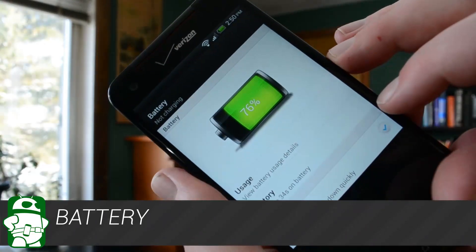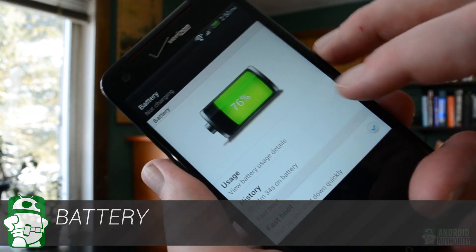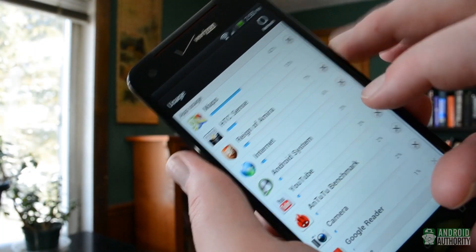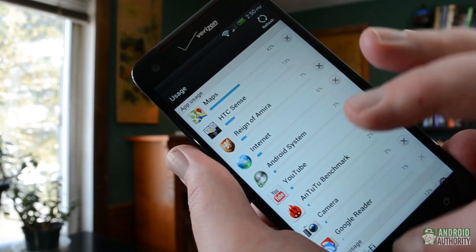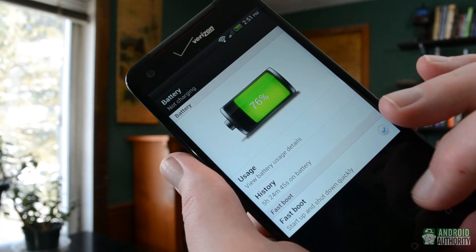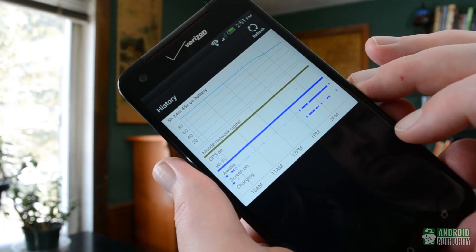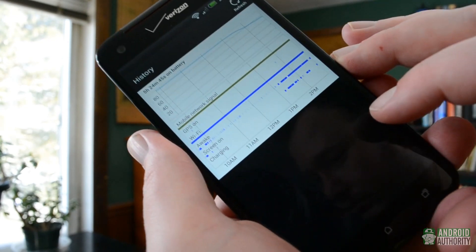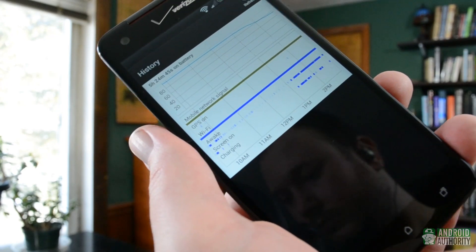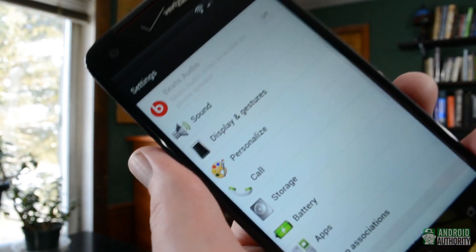The battery is easily the weakest aspect of the Droid DNA. At only 2,020 mAh, it simply isn't going to hold up for as long as a lot of other phones. Not only is it small, but it isn't replaceable either. For the purposes of this review, I've been using the DNA fairly heavily, and I've only been getting about 12 hours of battery life before I need to charge. A bigger battery would have been a huge improvement.